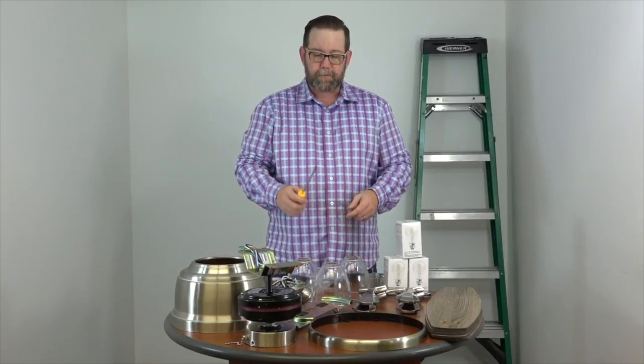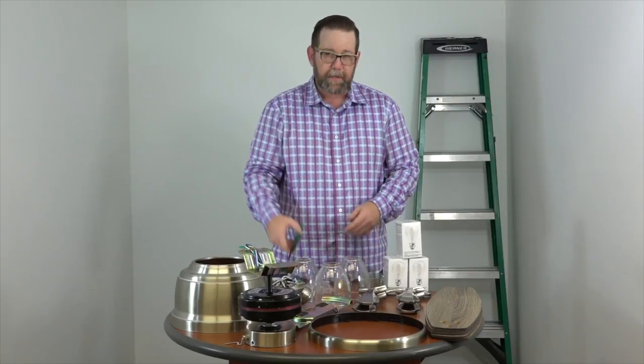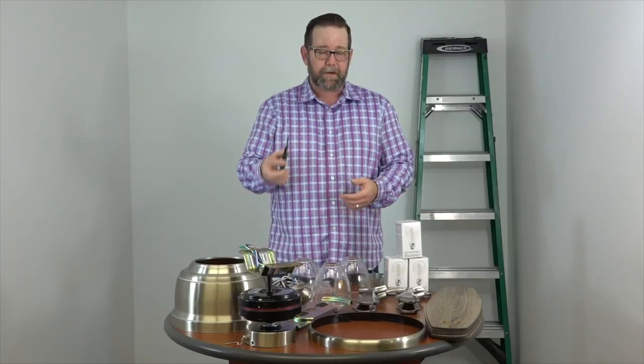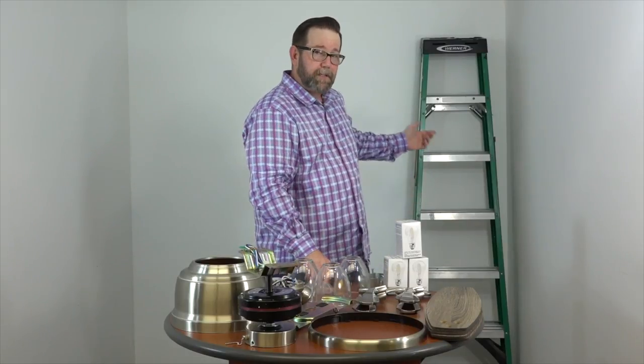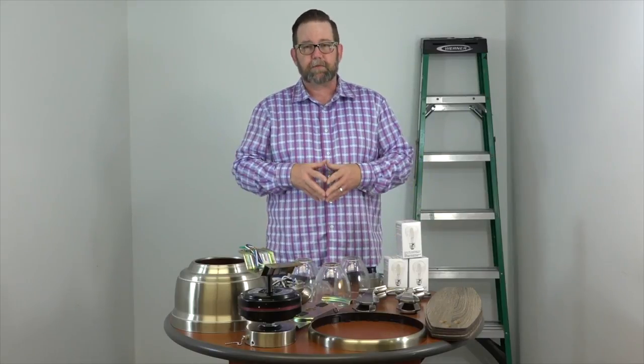Just a couple of tools — it's a super easy project. You just need a Phillips head screwdriver. Depending on your house wiring, you may need some wire connectors and strippers. You're going to need a ladder and some electrical tape. So that's it — we're ready to begin.